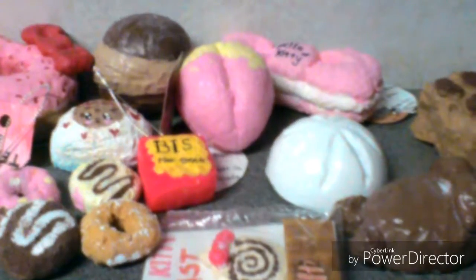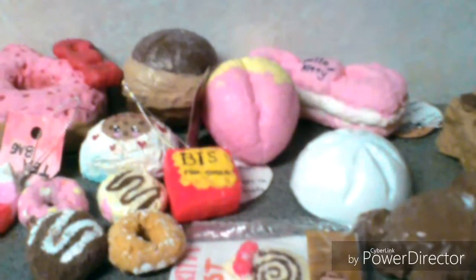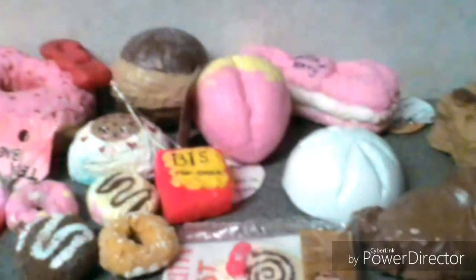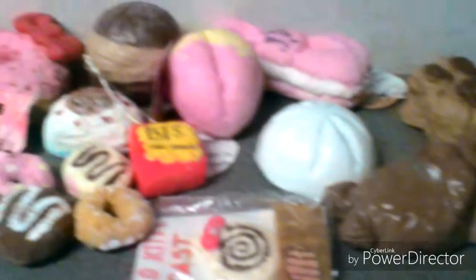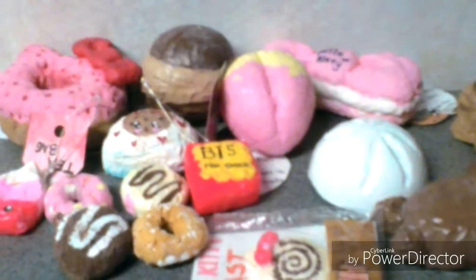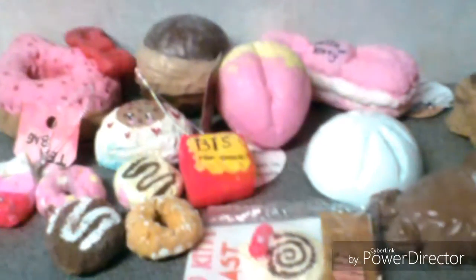So that is it for this video! I hope you guys liked it. If you did, give us a thumbs up and subscribe. I didn't show all of my old squishies, so yeah, bye!